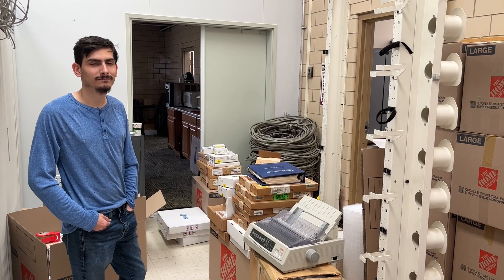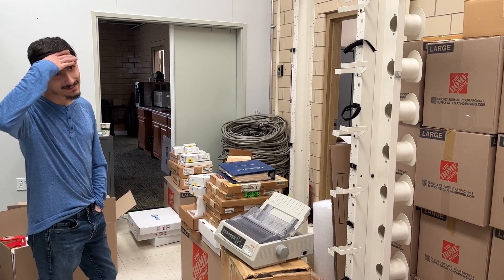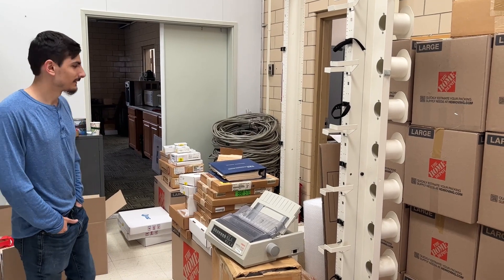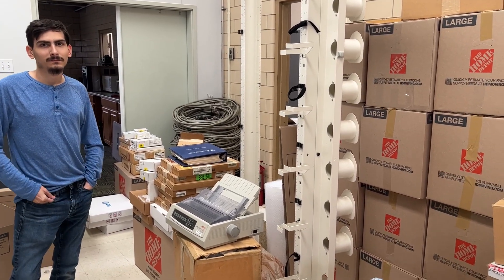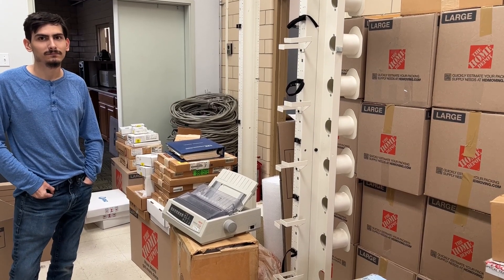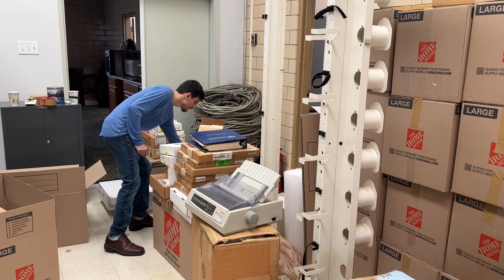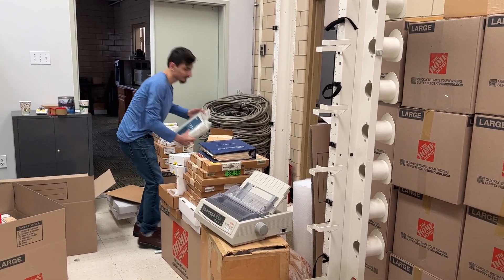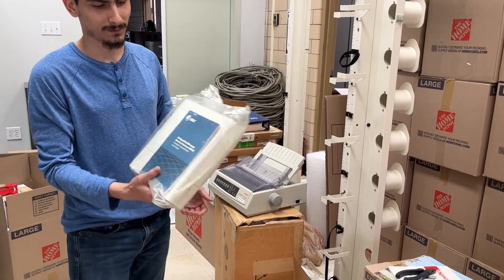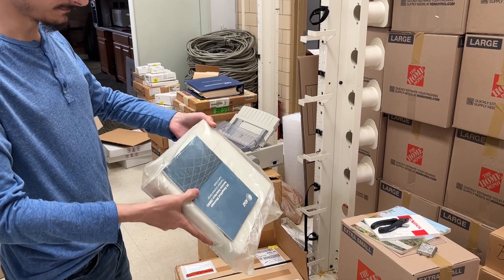This is where we have boxed up all of the spare cards that were not in the switching machine when it was turned down. There's also a lot of peripheral stuff in here — documentation books, circuit packs, and of course a huge pile of cable in the rear. He also has a lot of stuff that was given to him that's brand new, never been opened.